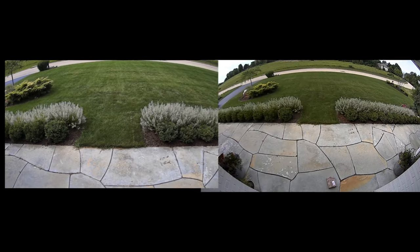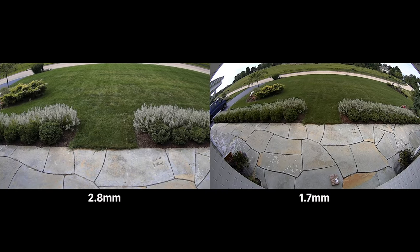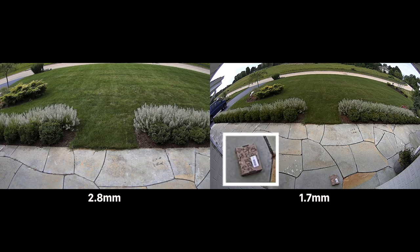Another important detail to point out is the VX180 QHD's greater vertical field of view. Because of this, you can see the package left at the front door, unlike the camera with the 2.8 millimeter lens.